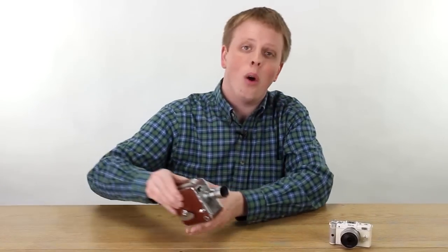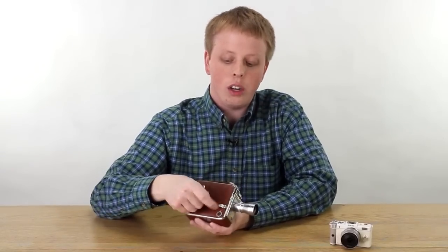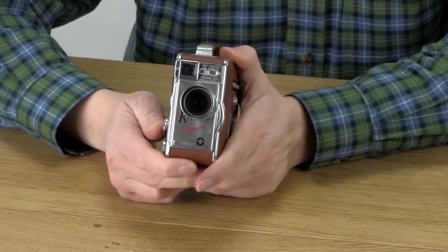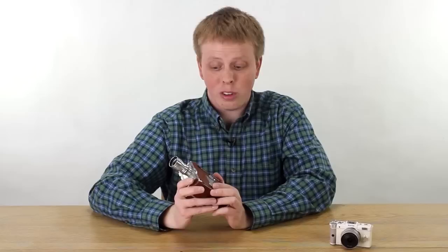The second camera I'd like to introduce you to is this Keystone 8mm camera. Now this was the go-to camera back in the day before home video. If you wanted to shoot home movies, you would get something like this. What was great is you didn't need batteries for this camera — all you would do is wind up the spring inside, and away you'd go. Now what's cool about these cameras is they're a dime a dozen. You can find them all over the internet, at garage sales, at thrift stores, antique stores. And they're pretty cheap because there are so many of them.